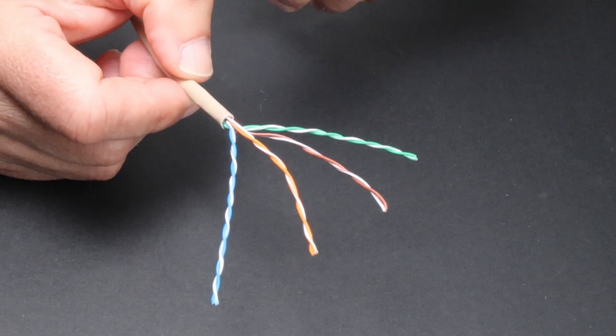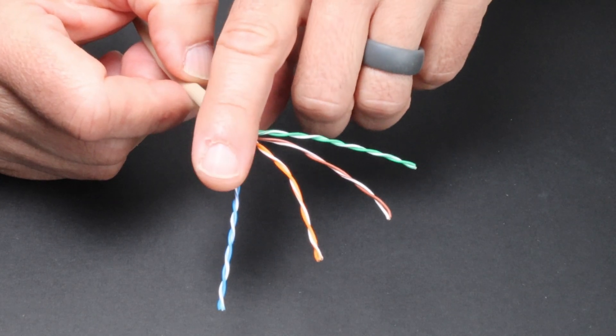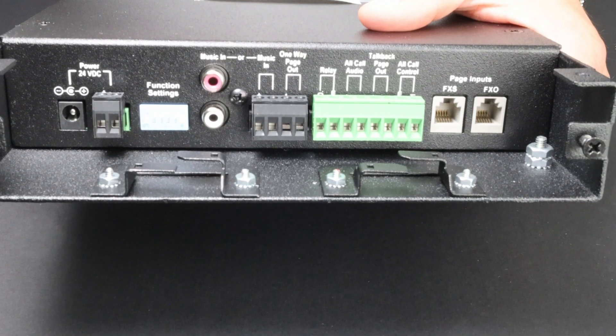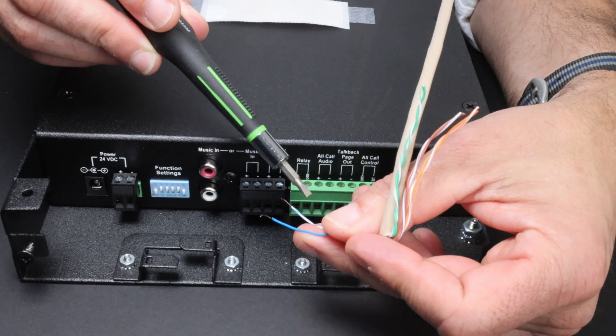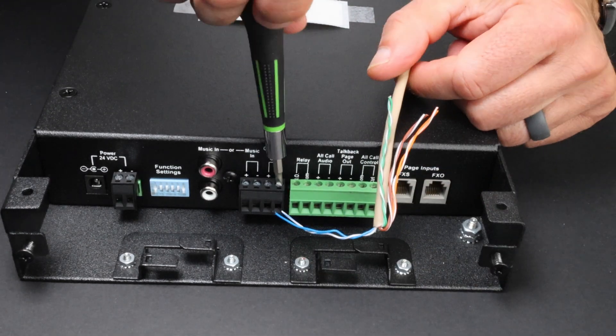You'll use two pairs: one for audio and another for power. The best practice is to use the blue and blue-white pair for audio, and the orange and orange-white pair for power. Audio comes from the one-way page output of your Valcom head end, like you see here on our universal paging interface. Attach the blue conductor to one terminal and the blue-white to the other. Polarity is irrelevant at this point, but we'll revisit that when we look at the connection on the speakers.